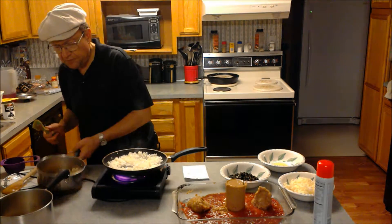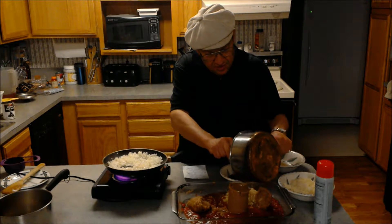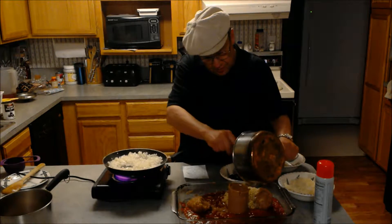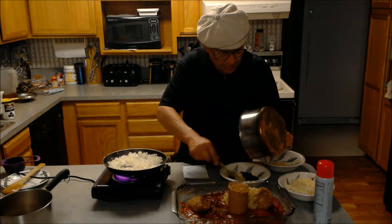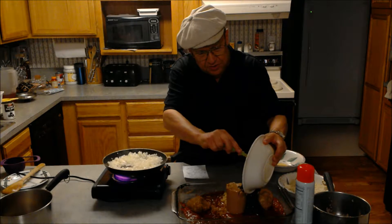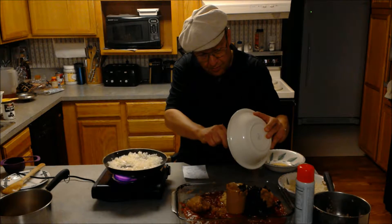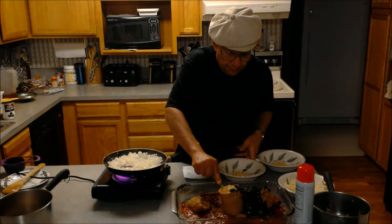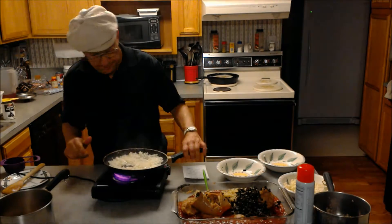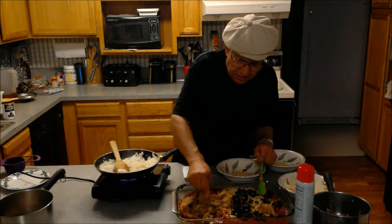Now I'm going to add the rice that I've already cooked — brown rice and beans make a good complete protein. Next I'm going to add one can of olives and mix those in.